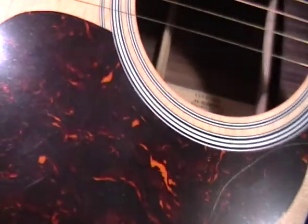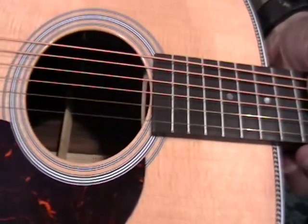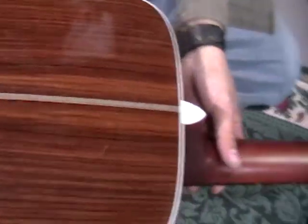Herringbone, Martin Herringbone. Spruce top, ebony fretboard and bridge, and then it's a rosewood backing. Oh yeah, man, that's just some smoking wood. Classic zigzag back inline there.